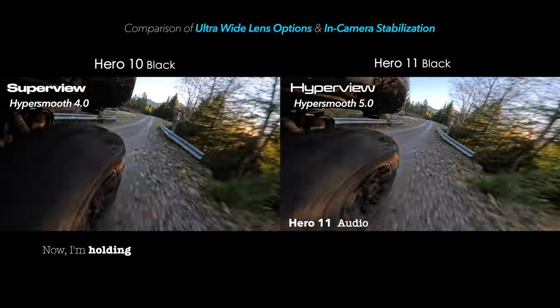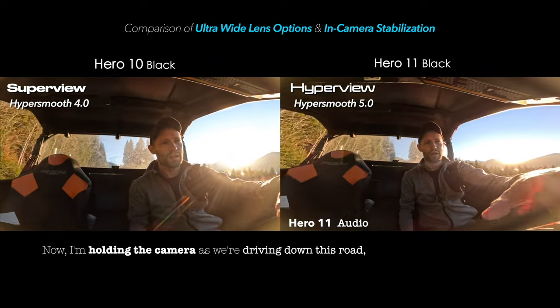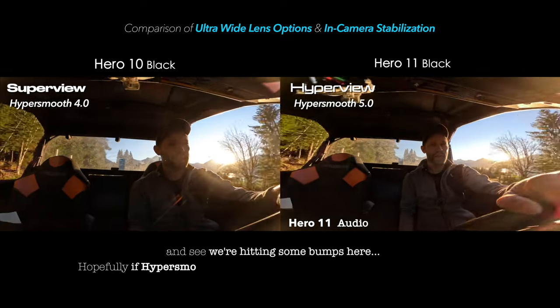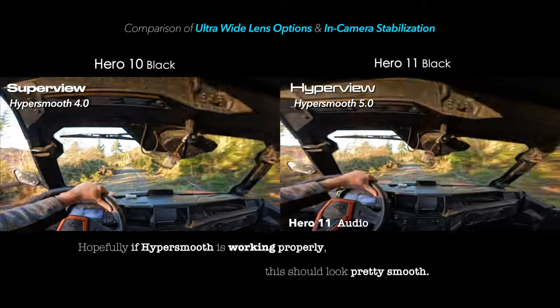I'm holding the camera as we're driving down this road. We're hitting some bumps here — hopefully HyperSmooth is working properly. This should look pretty smooth.